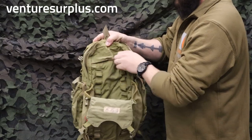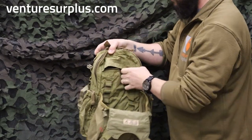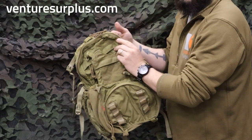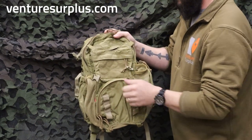From there, we have another zipper compartment — pretty much another large admin pouch for more stuff: maps, notebooks, pens, flashlights. This whole compartment straps down with buckles that can cinch down, so whether you have something in it or not, you can cinch it so it's not flopping everywhere.